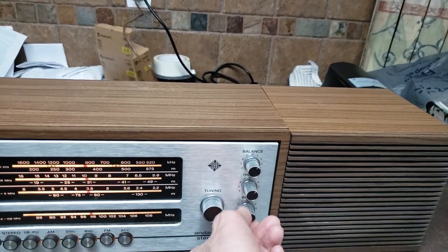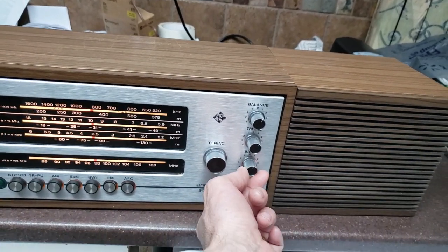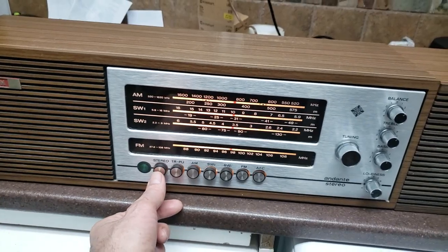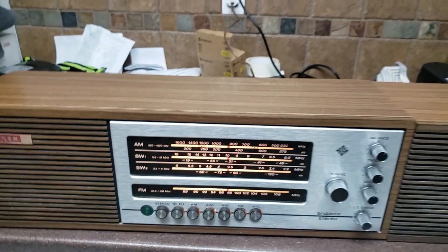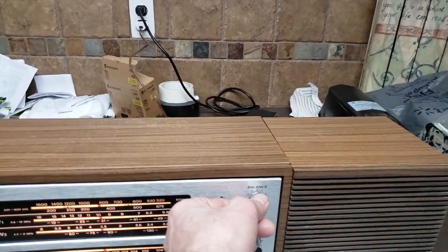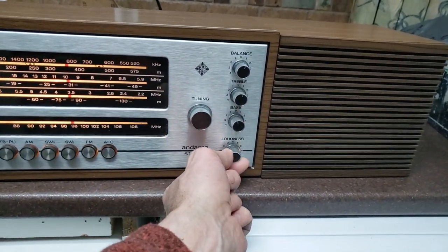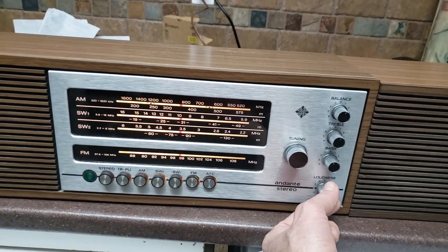No staticky controls. Bass, treble — bass is working good. Everything all cleaned up. And ladies and gentlemen, we have liftoff! Gotta hand it to my buddy who always does good work — we now have a great working stereo tuner.